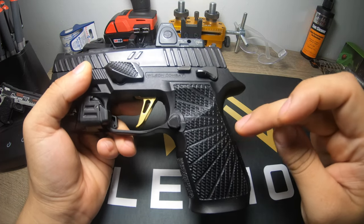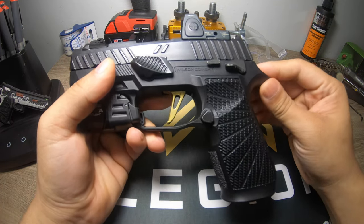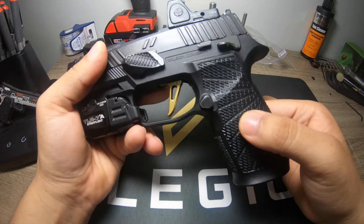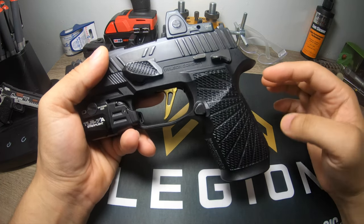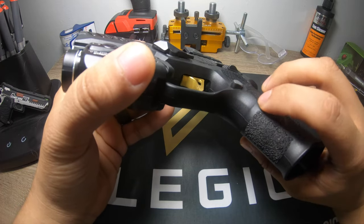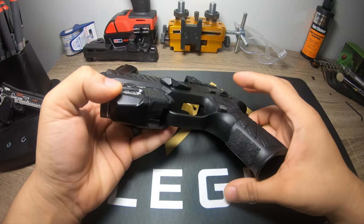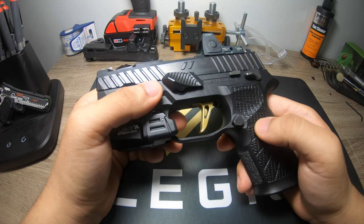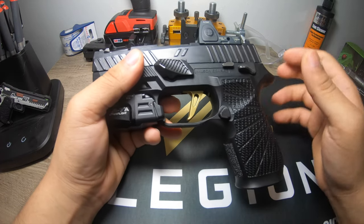This is a Wilson Combat P320 M18 grip module, and it really makes the gun for me. It has really tough texturing on the front and back, and a smooth but grippy enough texture on the sides so your hands don't get torn up while you conceal carry. You have a good purchase on the front and back. The only thing I wish they changed is the finger groove — I wish it just went all the way up and was flat. I prefer that, but the Sig people seem to love it.